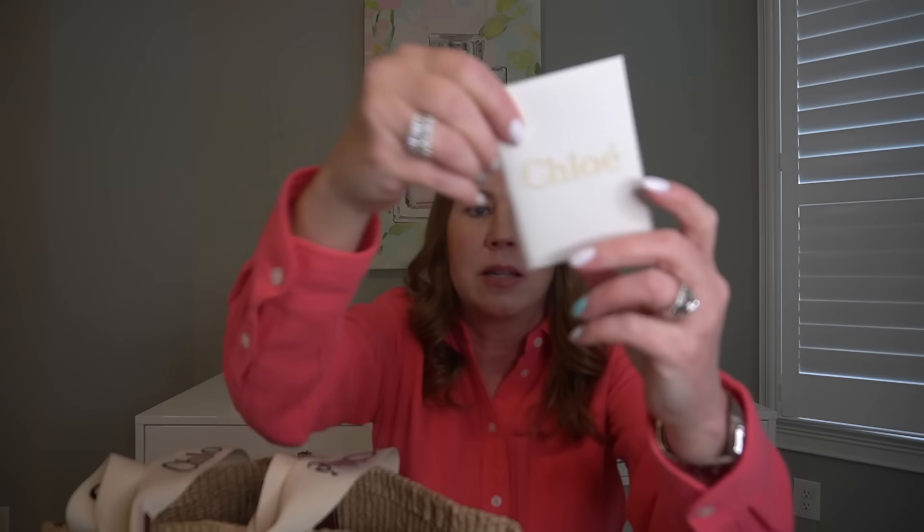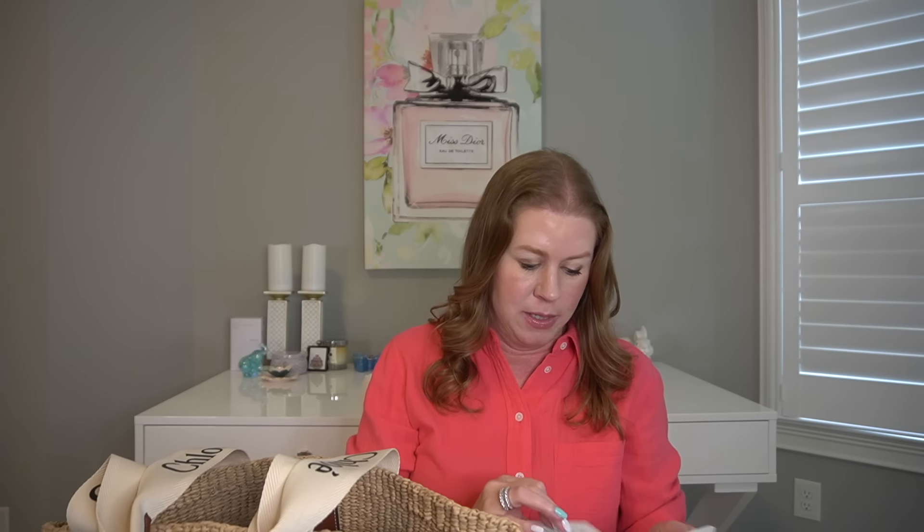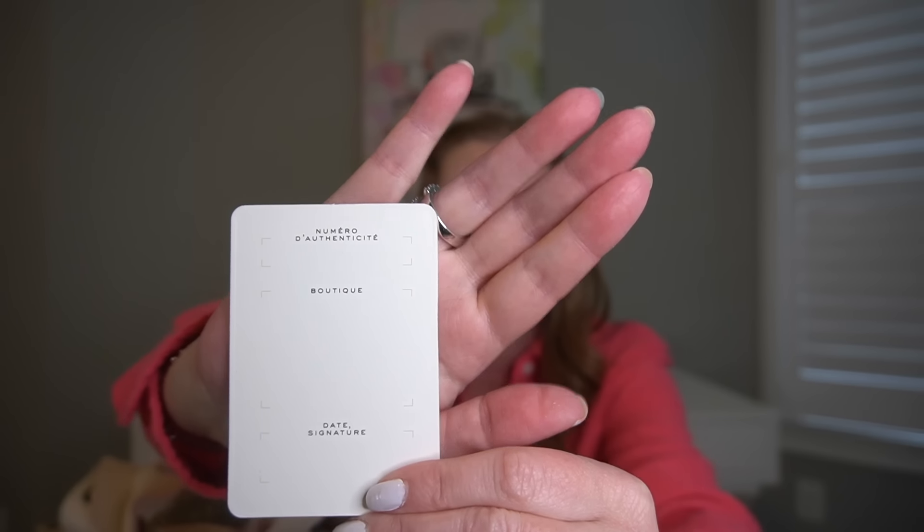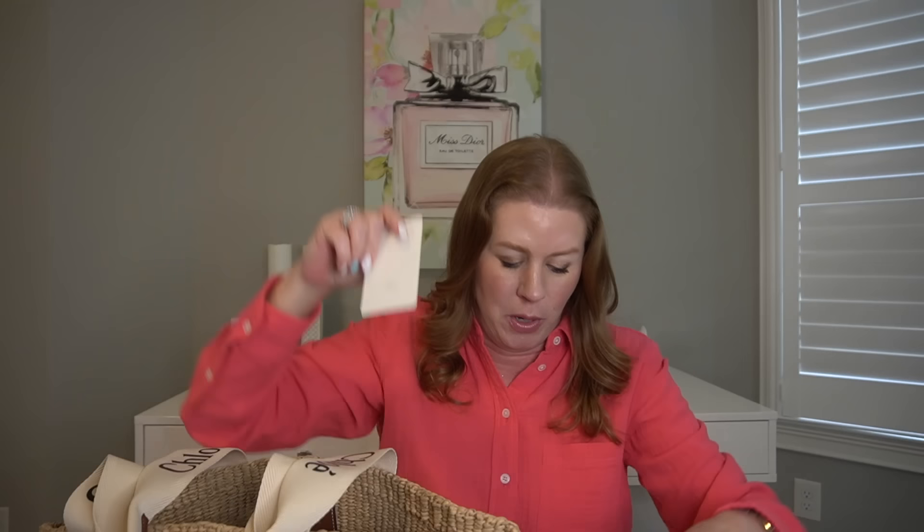There's a little booklet inside which I haven't opened yet. Inside there's an authenticity card but nothing written on it — the store is supposed to stamp that information in. There's also a little care booklet. Let me get into how much I paid and how I was able to save some money on this bag.